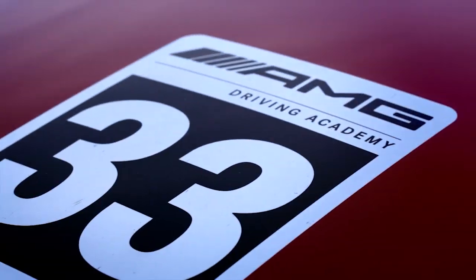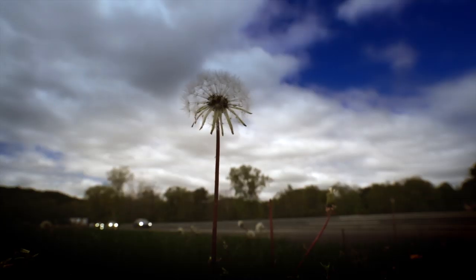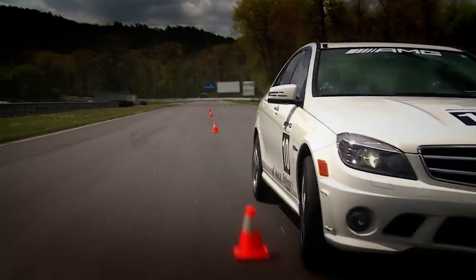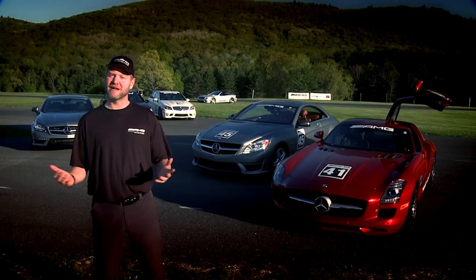Welcome to the AMG Driving Academy. It's a curriculum imported from Europe where we have one, two, and three day courses where you'll get to experience virtually the whole line of AMG vehicles provided for you, with world class driving instructors at some of the greatest racetracks in North America. Hi, I'm Tommy Kendall, four-time Trans Am champ and host of Test Drive on Speed Channel.